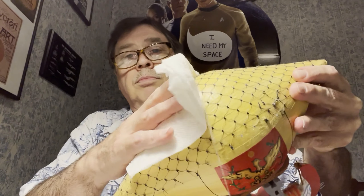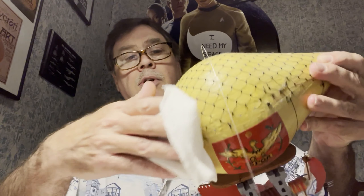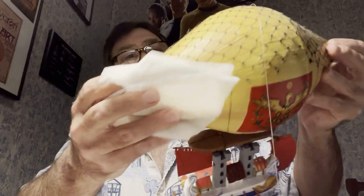You can also use a damp paper towel. You want to make sure that there's not a lot of water on the towel. This will clean it up and it'll give it its shine right back.